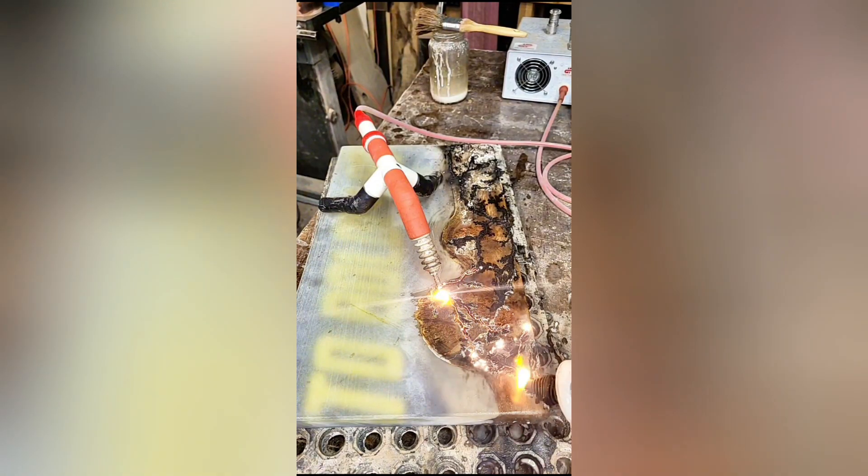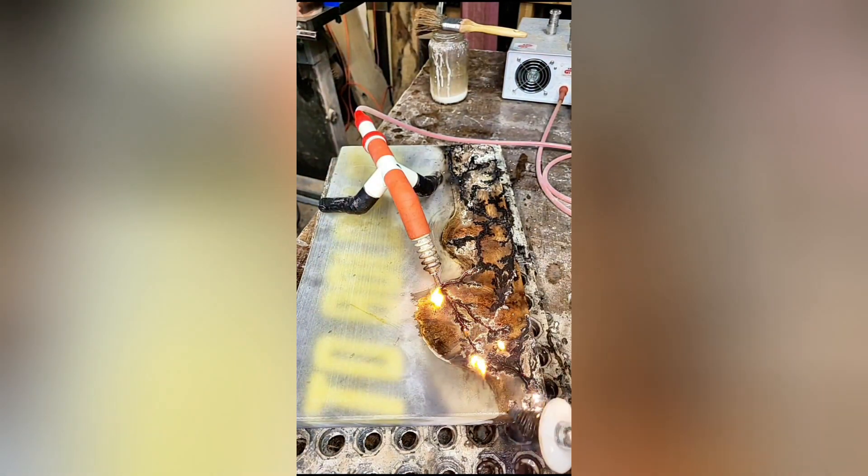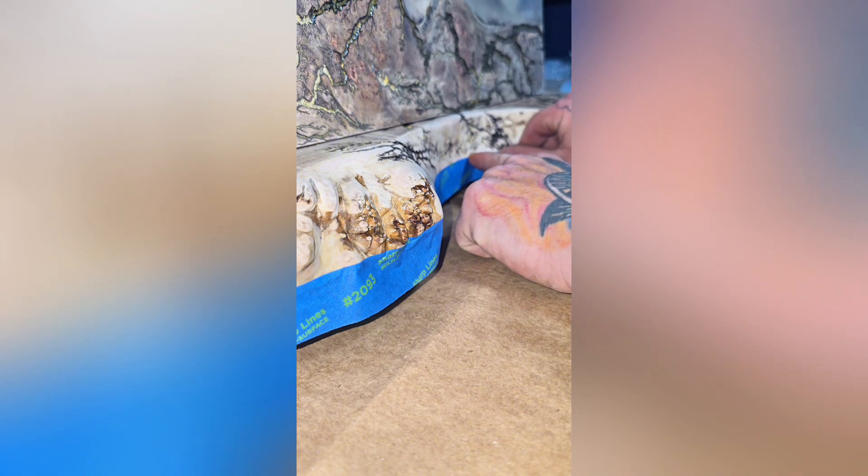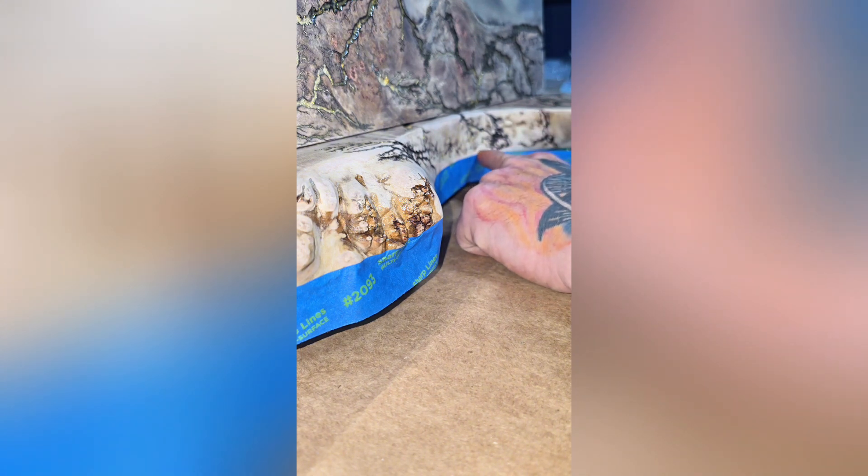Now I add some fractal burns to it and I fill them with glow in the dark gold. I gotta tape it up for the final pour of epoxy. Gotta make sure you do a really good job and keep it right on the edge of the wood for the best results. If it looks like this, then you did a good job. Good enough job.